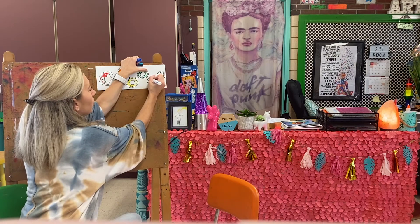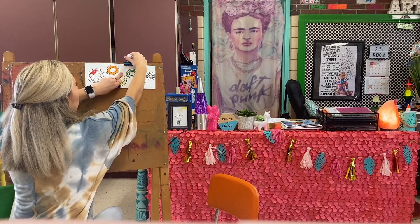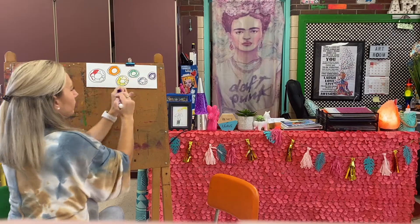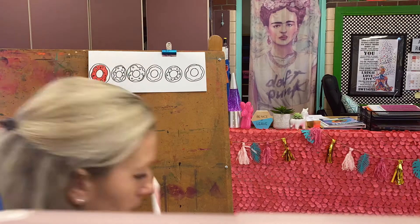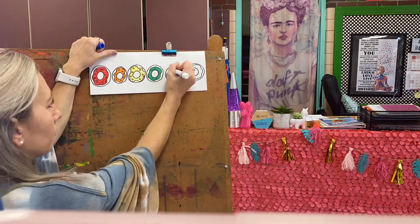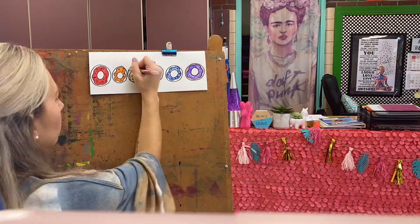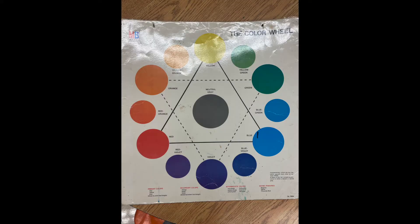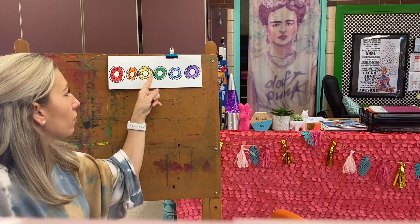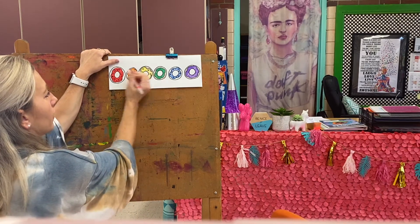Next is blue, and then the last color is purple. After you have all of your rainbow order done — red, orange, yellow, green, blue, and purple — then you want to color in your donut. I already started with some peach and I'm going to finish this one up. I only want to color around the outside part, below the frosting. That inside circle is our donut hole, so you can just leave that blank like the white of the paper.